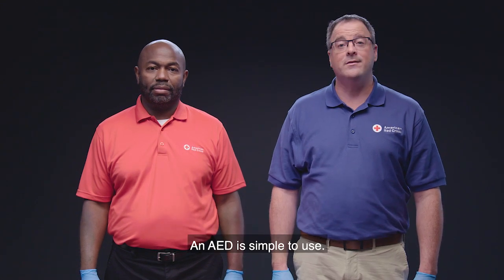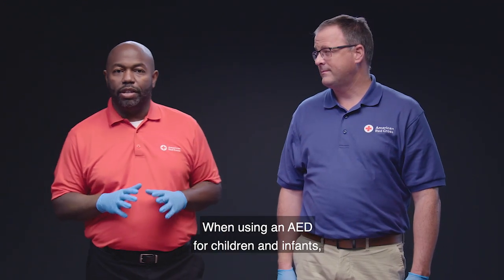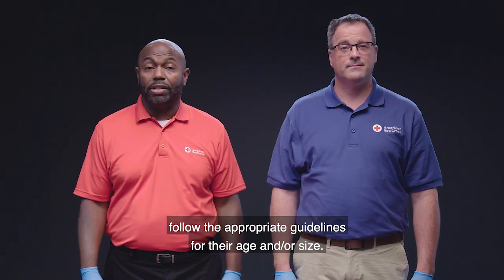An AED is simple to use — just turn it on and follow the prompts. When using an AED for children and infants, follow the appropriate guidelines for their age and or size.